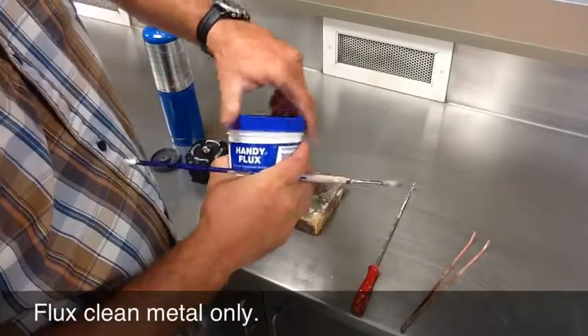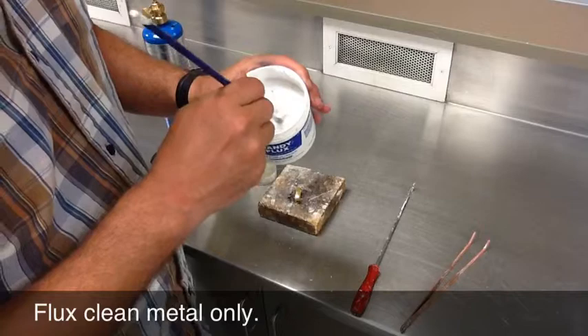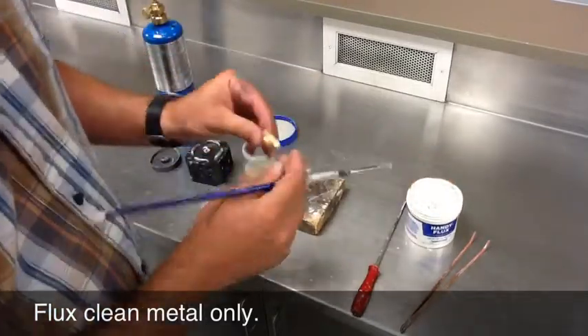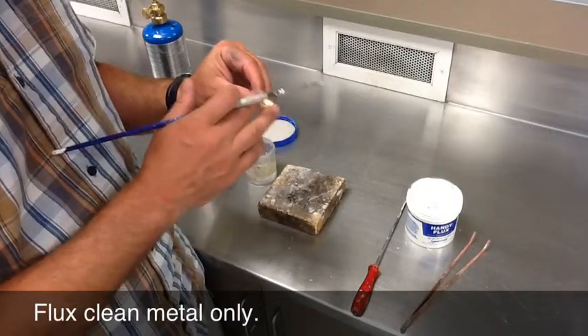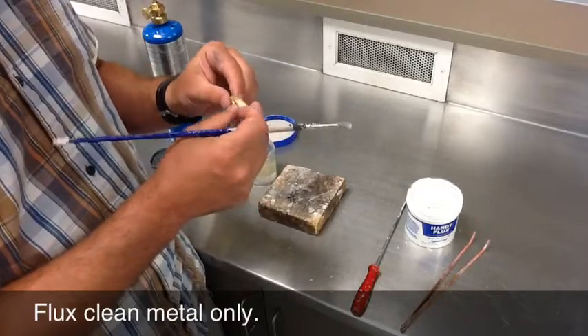Step number one, you need to cover where you're going to be soldering with flux. A couple things about soldering: solder will not flow where the metal is dirty, so if the metal is oxidized, you'd want to sand this first, clean it up, and get clean bare metal.